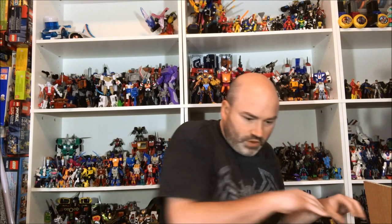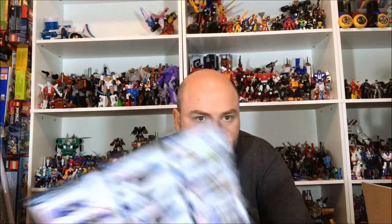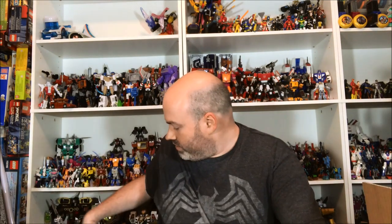Next up we have the DX Rampage Gatling Progrise Key. This is another thing that came out right after I shipped last time, so it's a little old news, but I'm still really excited to play with it. I think it looks really cool — very excited to check that out.